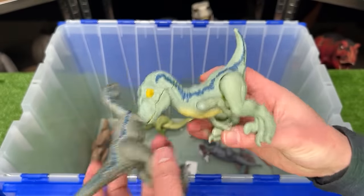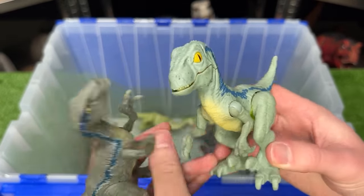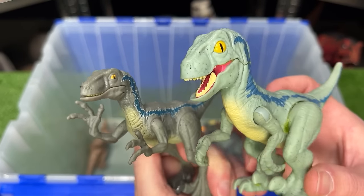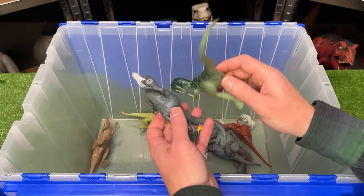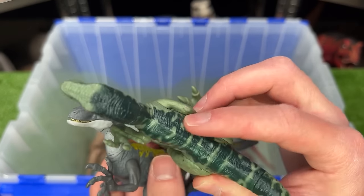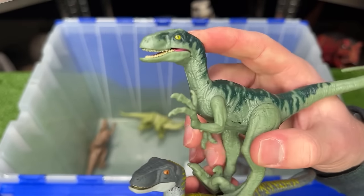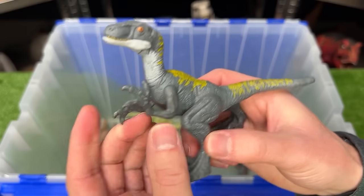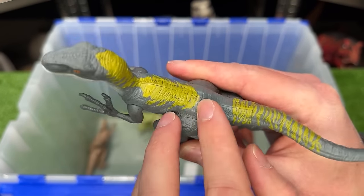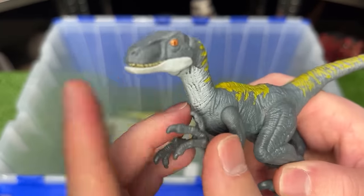I've also got a few more Velociraptor figures in here. This first one has a light green body with darker detailing along the top, and features poseable arms, legs, and a mouth. And this second Velociraptor features a dark gray body with yellow detailing and the poseable arms, legs, and jaw.